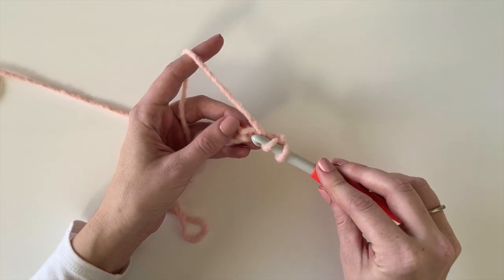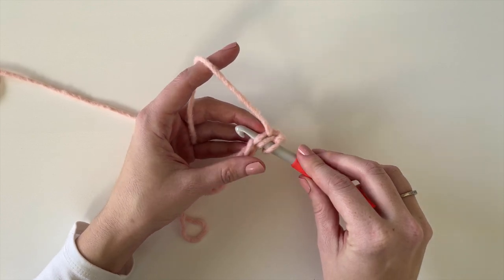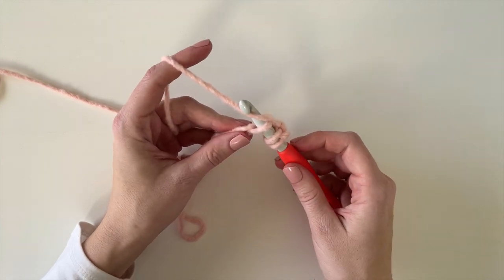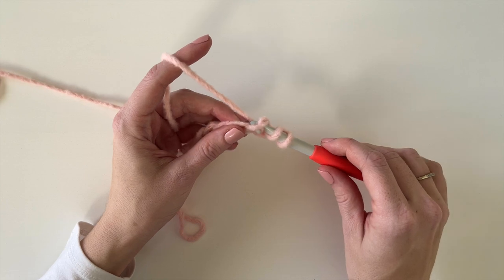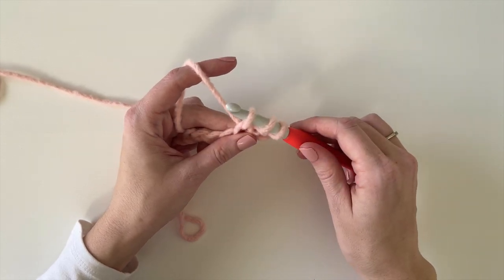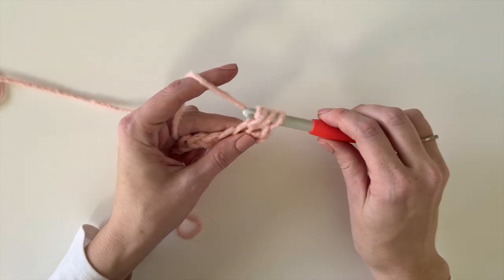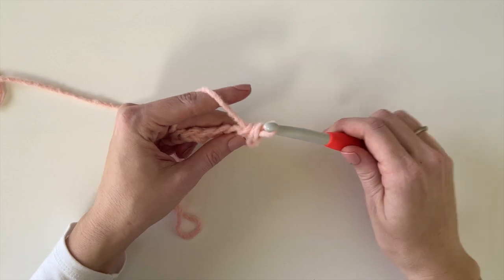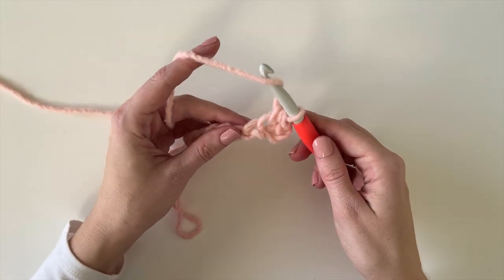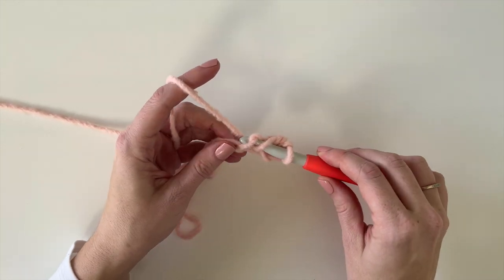To work the half double crochet, you're going to yarn over, insert your hook, then yarn over and pull up a loop so you should have three loops on your hook. Now yarn over and pull through all three loops. You're just going to work one half double crochet into each chain all the way across.